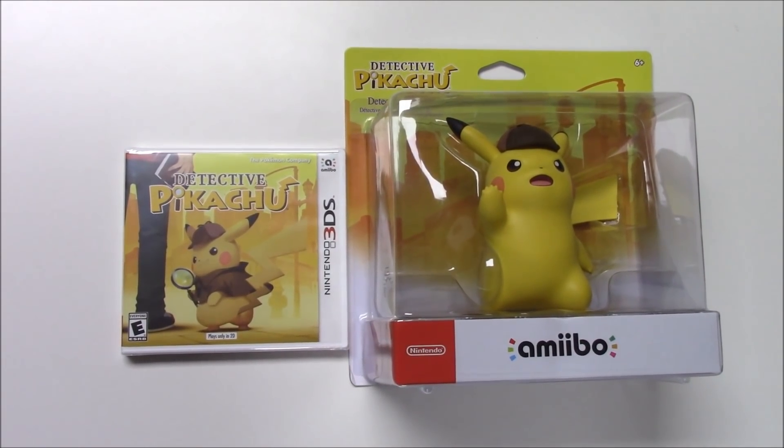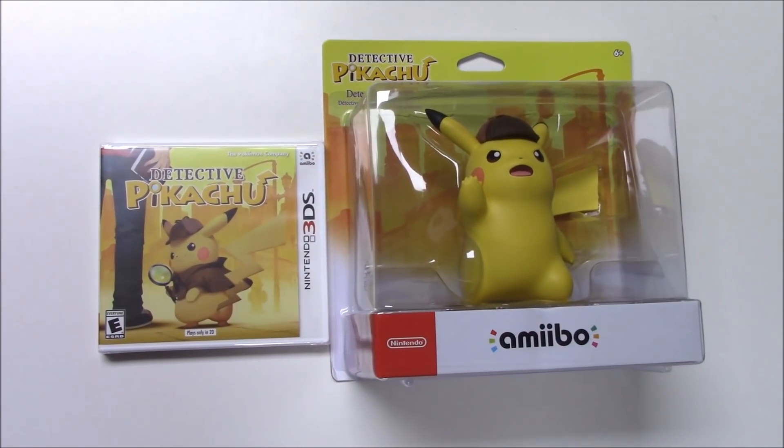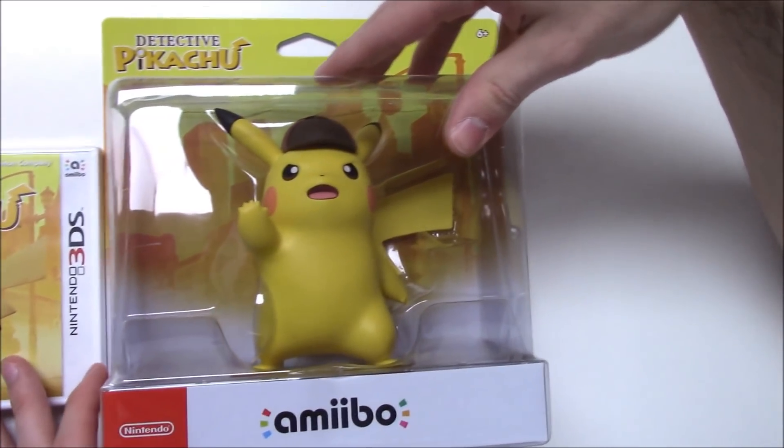Hey guys, welcome back for another unboxing with Popn Games. Today we're going to be unboxing Detective Pikachu for the Nintendo 3DS as well as the Detective Pikachu amiibo, which you can see right here.